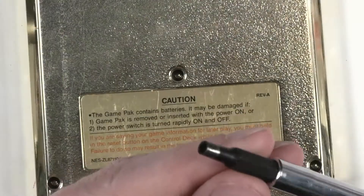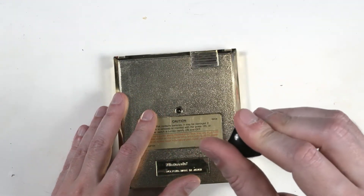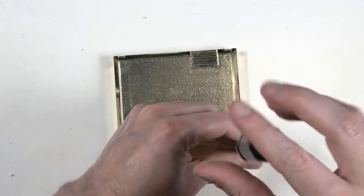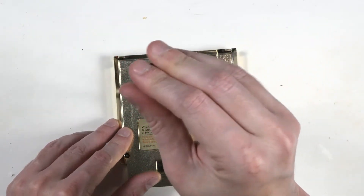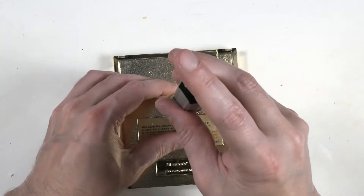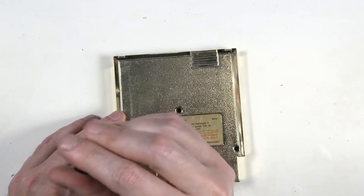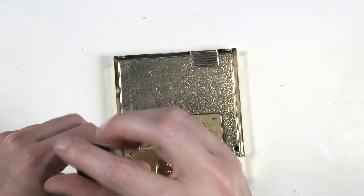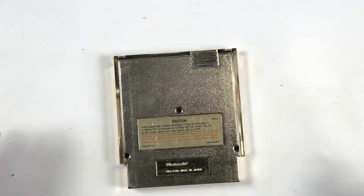You're going to need a small game bit. You can find small game bits online. When you're buying tools, don't be afraid to spend money on them. When you get cheap tools, they're just going to break or wear out faster, and then you wind up spending more in the long run buying replacements. Buy quality tools — you don't have to get the most expensive, but don't buy the cheapest thing you can find.